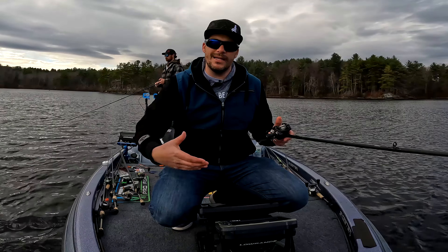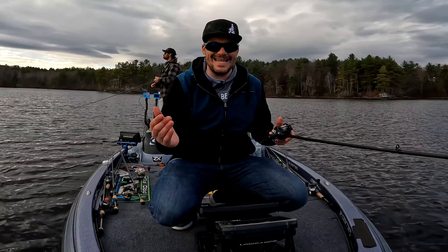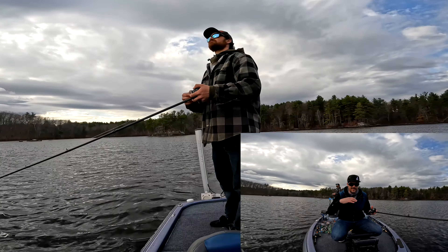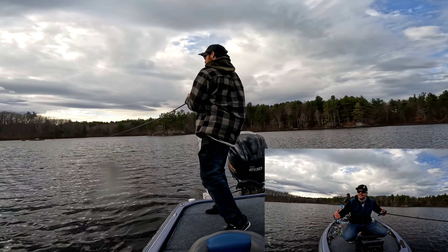Keep that in mind as you're getting into the shallower pockets late winter, early spring. Get in there and just vary what you're doing. If you can find grass, fish around that — you'll be good, man. That's all we've been doing all day.